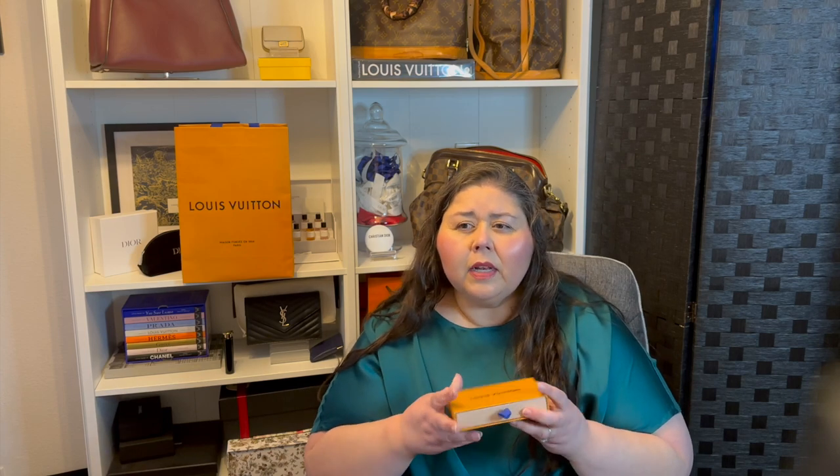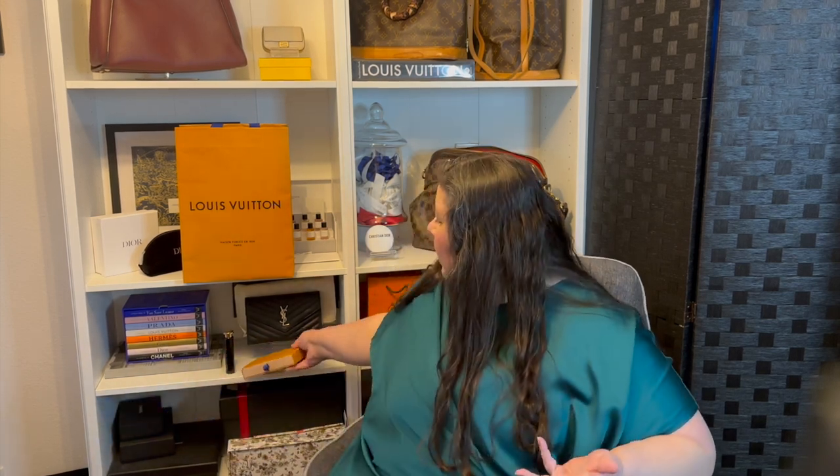I actually prefer card holders like this that are compact. I've had one from Loewe that has a coin compartment and four pockets on the back which is a little bit larger, but I don't know why this one I just find really versatile and a really nice piece.